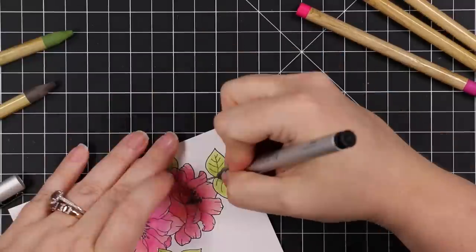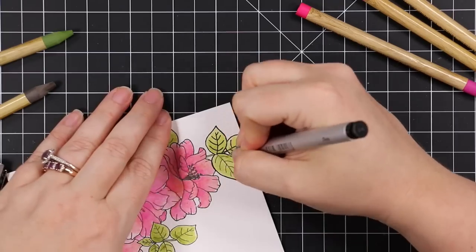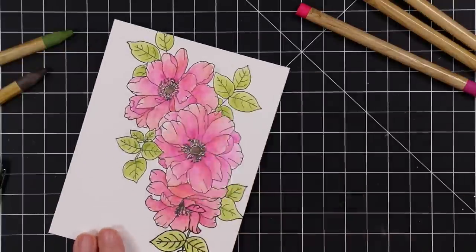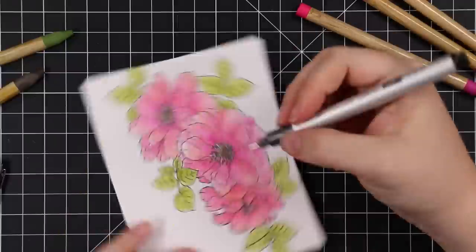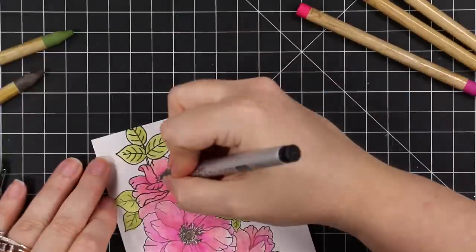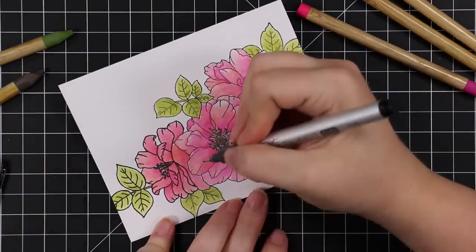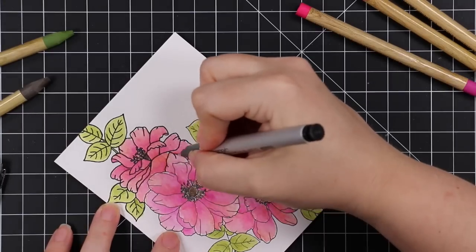I haven't done color pencil coloring in literal years, because I have borderline carpal tunnel and I've managed to hold off on it getting worse by not doing things to aggravate it — one being that type of coloring. If it requires pressure, I'm not doing it. That's also why I don't do super heavy ink blending — that puts pressure on my hands, wrists, and shoulders. But I do love doing that light scribble and picking up the color from the watercolor pencil itself.